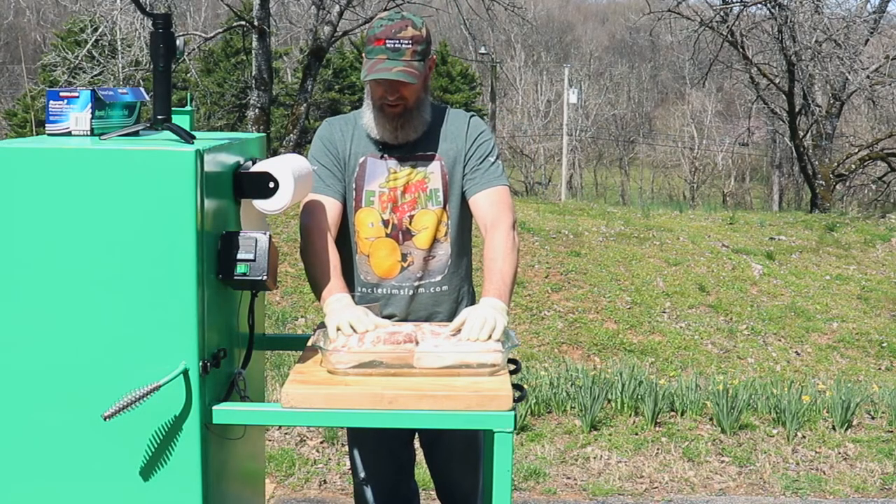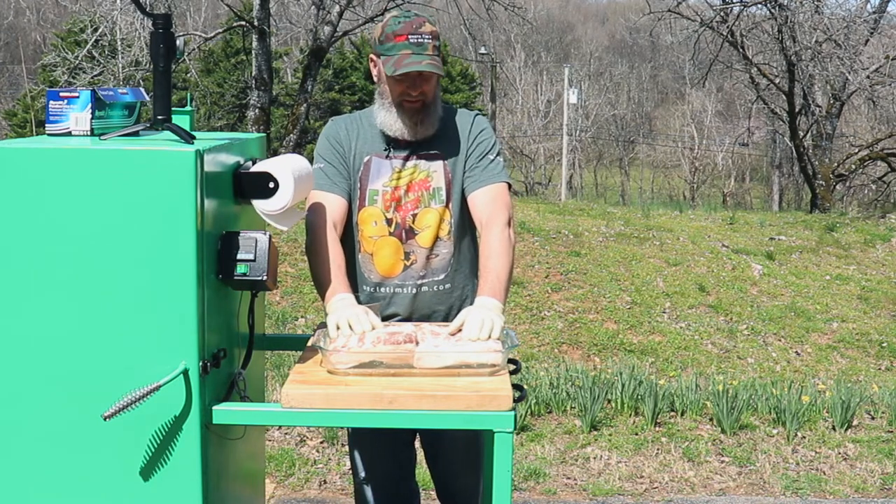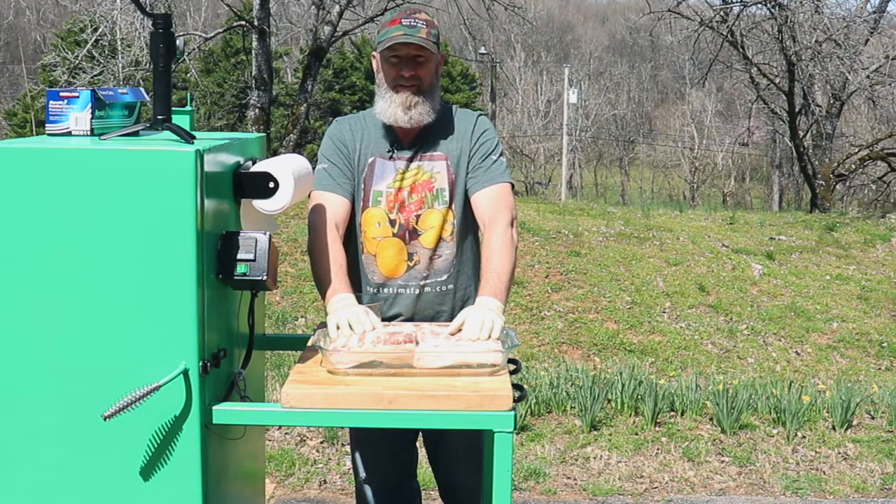Now that I have this all rubbed in, I'll go ahead and stick this in the refrigerator and leave it for about a week, and then we'll get it out, rinse it off, and smoke it.